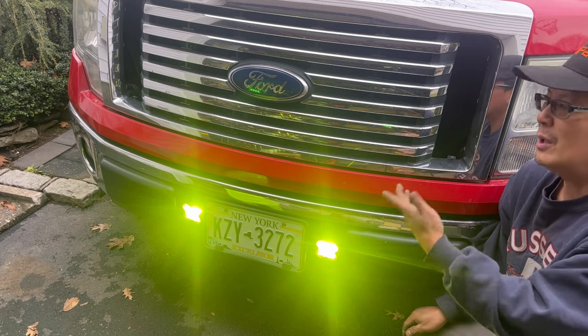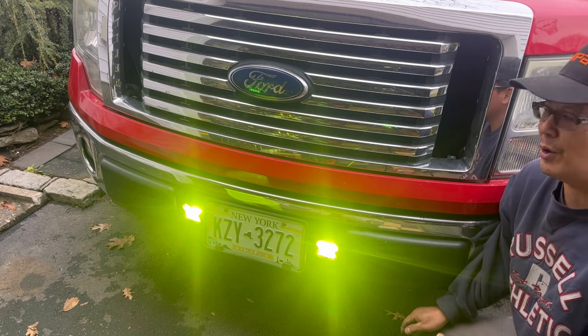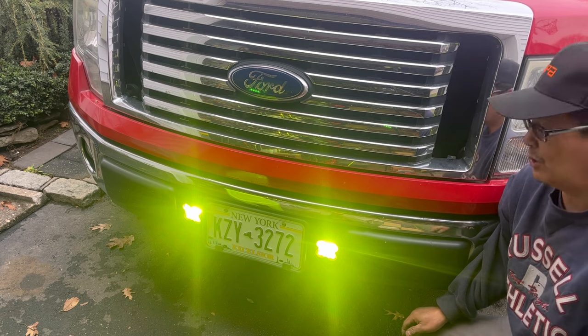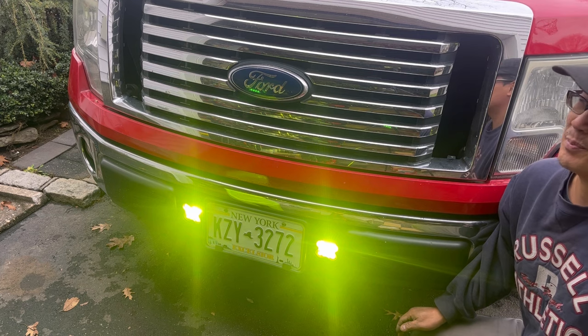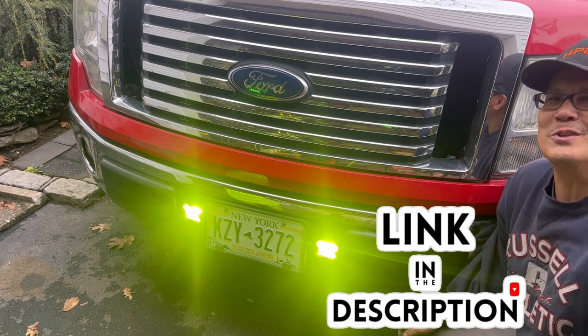It connects right to the battery — 12-volt constant with the switch. Be sure you turn it off otherwise you'll drain your battery. You could also attach it to a switched fused panel if you wanted to. I still have to figure out a way to adhere that switch to the dash — maybe drill a hole or something. But fantastic, really easy to put together as you guys saw from the time lapse.